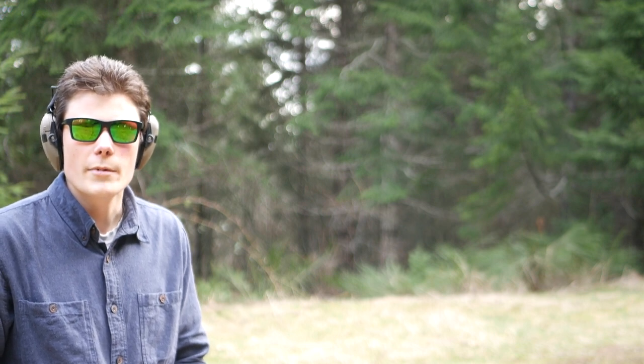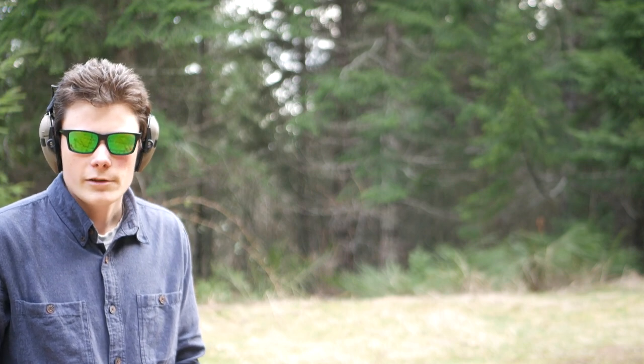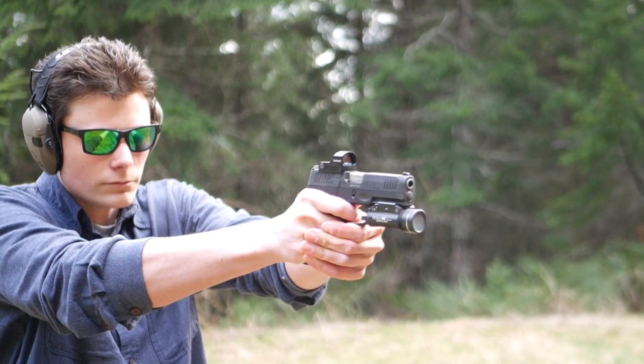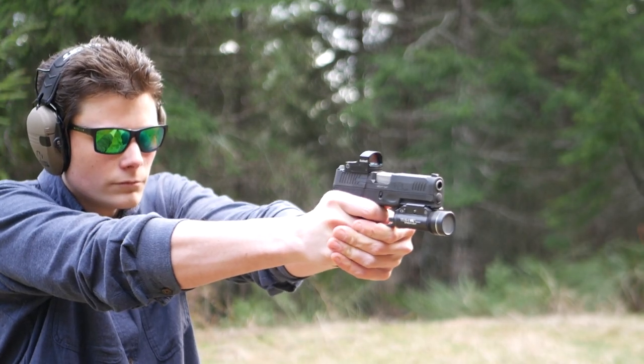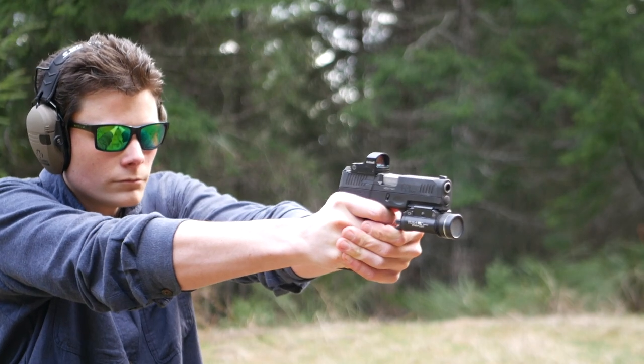There are a lot of guys out there that still believe in the myth of trigger finger placement. They think you should always pull the trigger with the pad of your index finger, no matter what. As you can probably tell by my dismissive tone, that's not entirely true. The way that you pull the trigger is going to depend on the size and shape of your hands, and it's also going to depend on the gun that you're shooting.